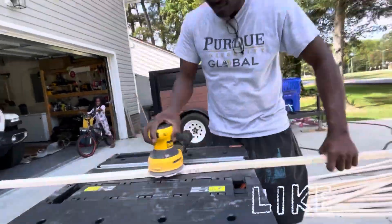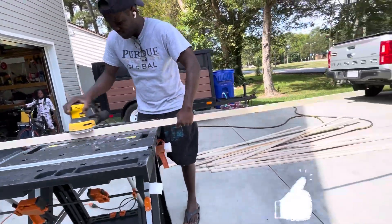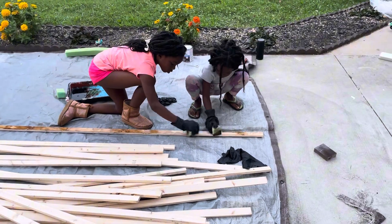After planing, I had to sand a couple of them to make them smoother to the level that I wanted. After that, the kids joined in the party and started sanding, helping me out.